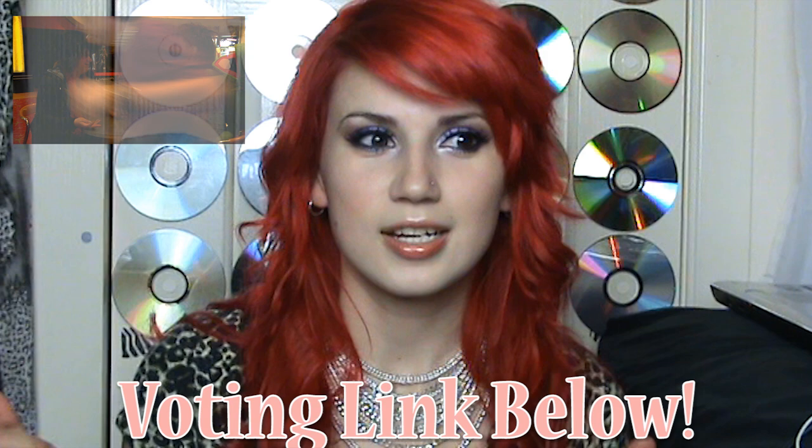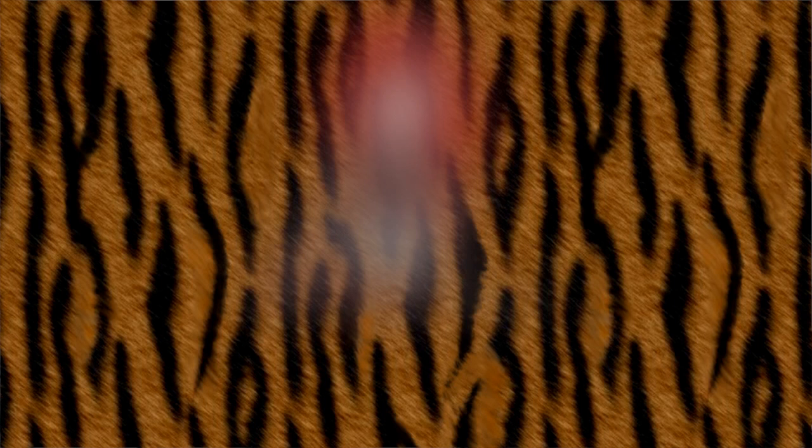I wrote her a Strawberry Cheesecake theme song and I really, really would appreciate it if you guys would go and vote for her. Just by doing that you can actually go into the draw to win a year's supply of Ben & Jerry's ice cream, so it's a win-win situation all round. So if you like the look of this makeup, stay tuned and I'll show you how to do it. Make sure you go watch the video and please vote for Strawberry Cheesecake! Luna shows you how to do it!